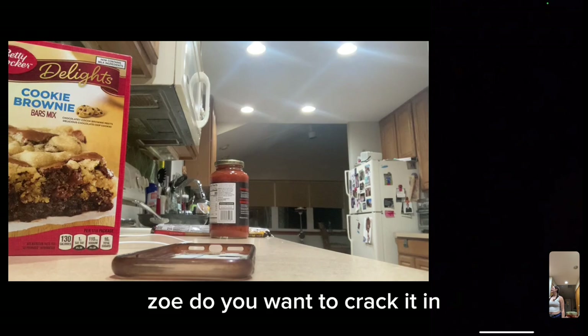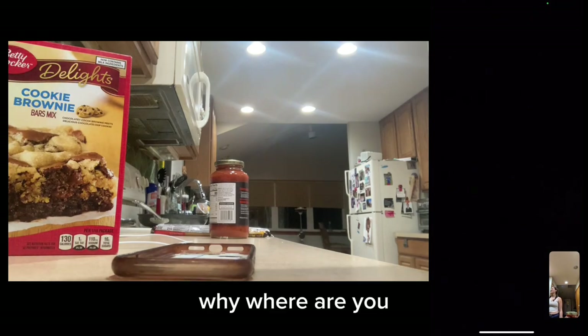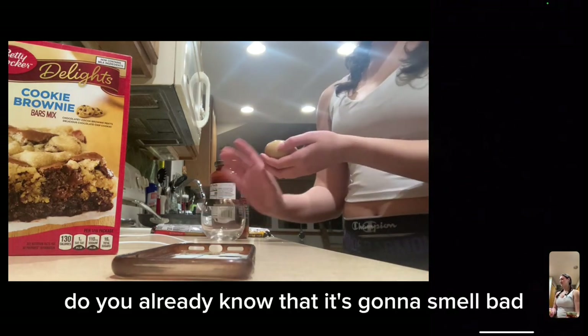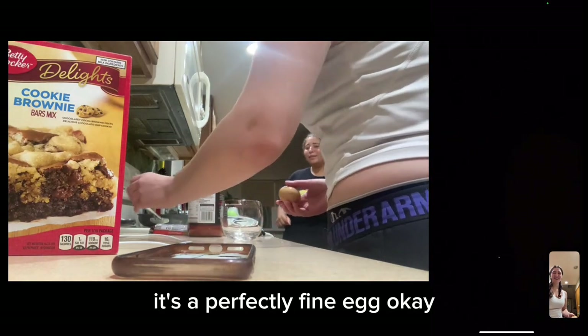Do you want to crack it? Yeah, why are you doing that? Do you already know that it's going to smell bad? It is. No, it's not going to smell bad. It's a perfectly fine egg.